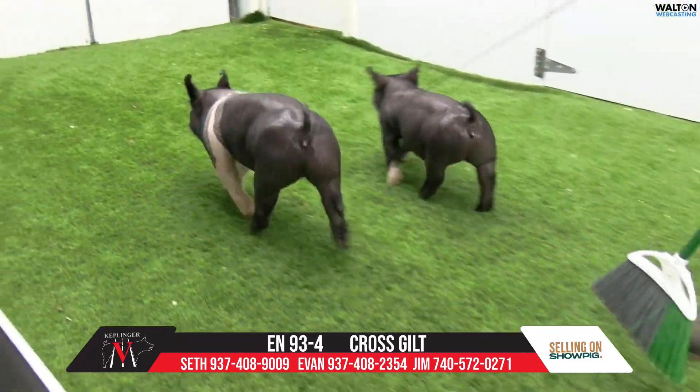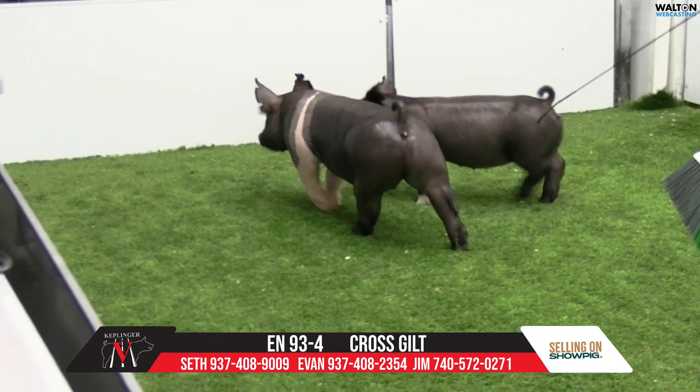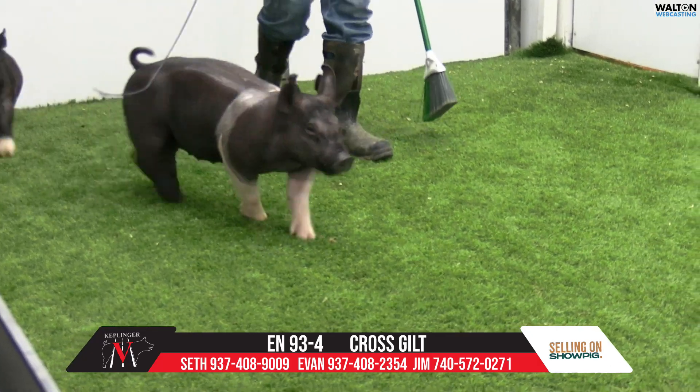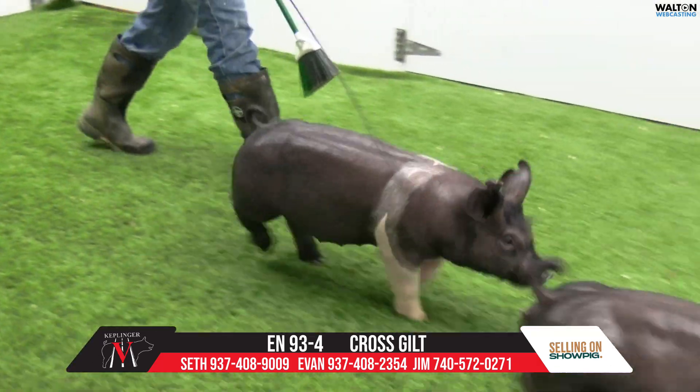It looks like she could be a very good sow if you want to put her back in the sow herd. She's not as far off on pounds as a few of the others. We've looked at a nice kind of pig here in 93 days for a gilt.